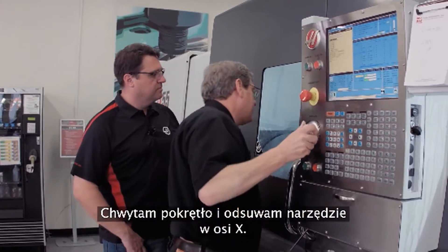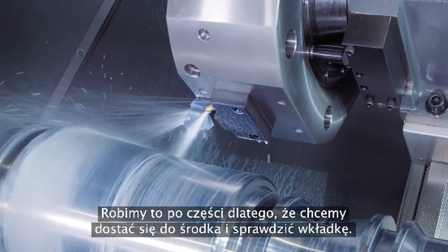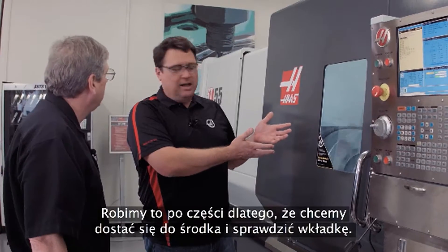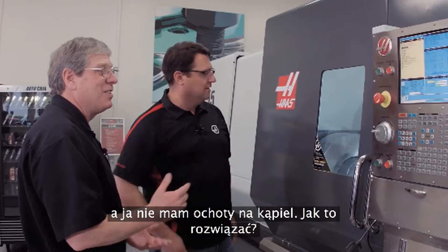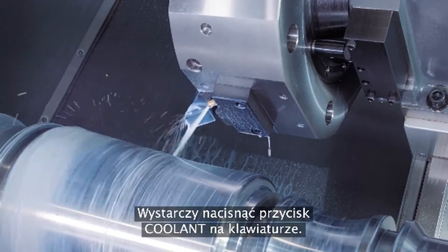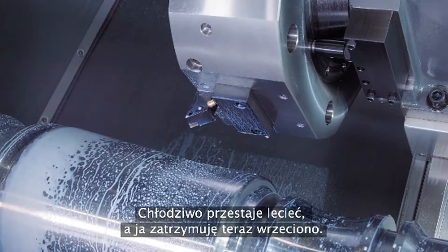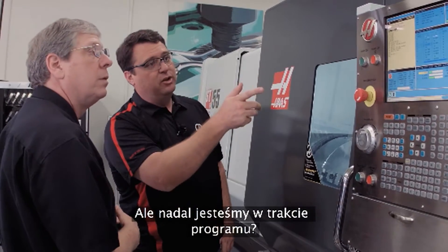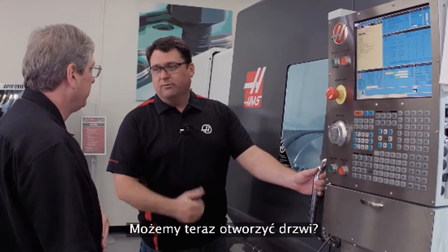I just grab the handwheel and jog away in the X-axis. Now part of this is we wanted to get in and look at the insert, but we've got the coolant running and I don't feel like getting a bath. Simple — I've got full control over it, I'll just press the coolant button on the keyboard. That stops the coolant. I'm going to stop the spindle, but I'm still in the middle of the program. Jog away is flashing on the screen, so it's okay for us to open it up.